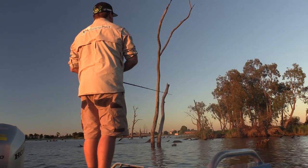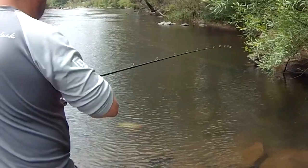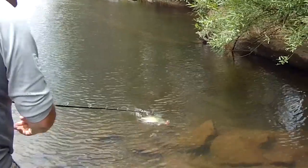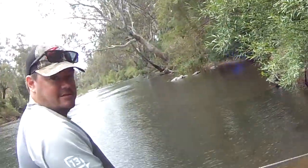A fantastic lure to use, the spinnerbaits. I caught two of my three Cod — one was on an orange and black spinnerbait with a frogger on it, and the other one was a pink and black one. So spinnerbaits for me work fantastic.